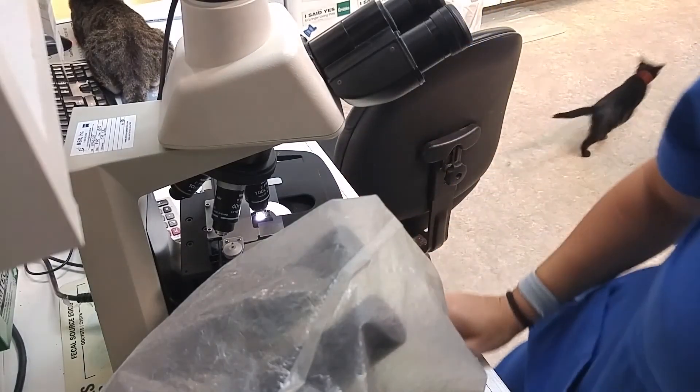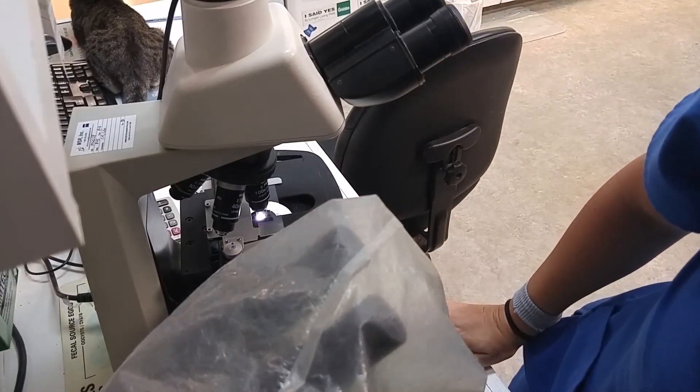So far I'm not seeing any yeast. Sometimes we'll see budding yeast, but so far I'm not seeing any of that. That's about all you look for on your slide.